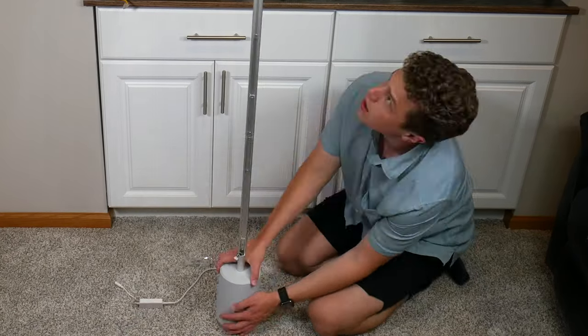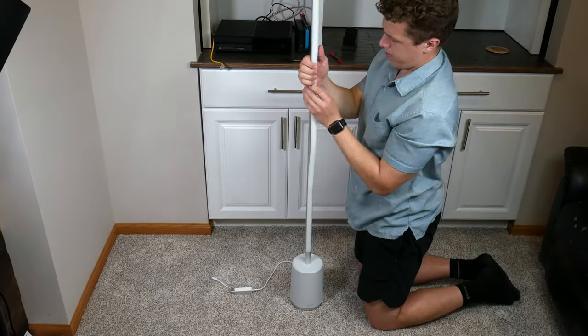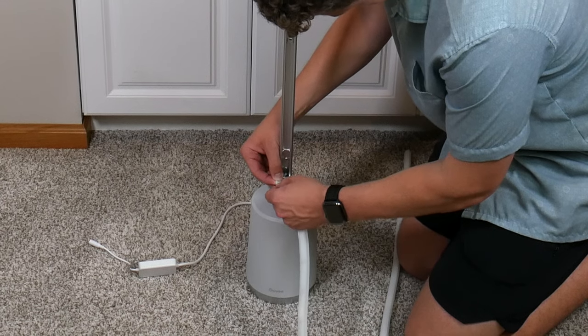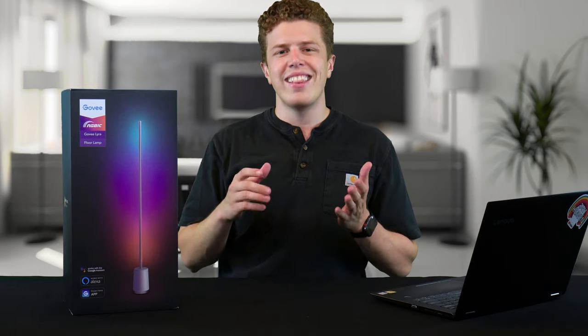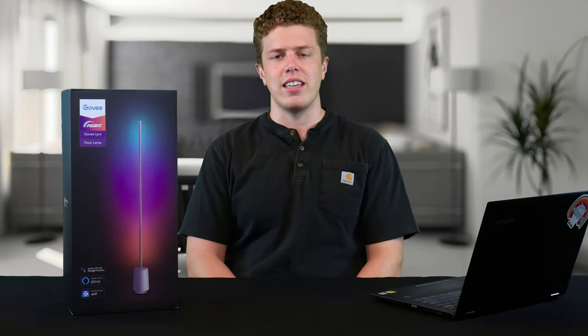Then comes the fun part where you put the LED light strip inside the metal hot dog bun — I don't know why I thought that was like a hot dog bun. You do have to hook up the LED strip to the plug-in in the base. Make sure you line up the color of the wires so you're plugging it in the right way. Then you have to scrunch the LED strip into the tube piece. It does take a fair amount of force and a little bit of finagling, but after about five minutes you'll be finished.